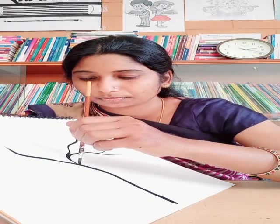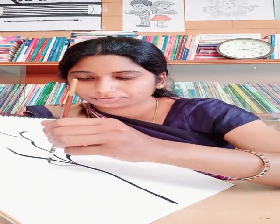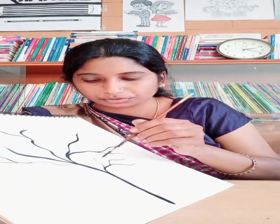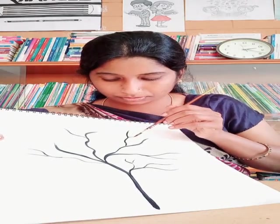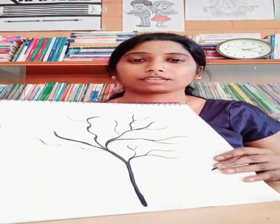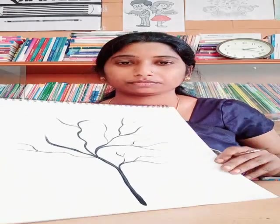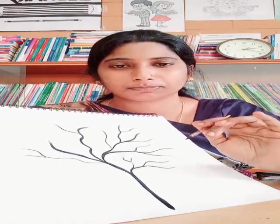You can take any paint — watercolor, poster color, whichever is available. Add as many branches as you need, just like this. If you find it difficult to do directly with a brush, you can draw with pencil first.